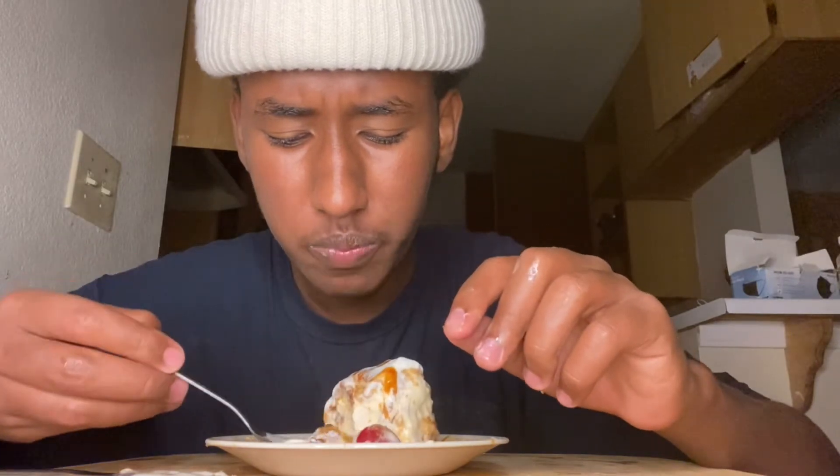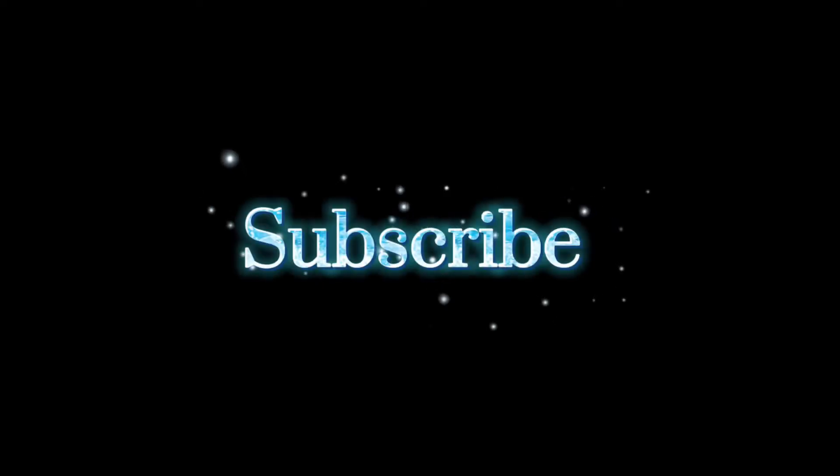I was trying to think of how to describe it, but when I finished eating it I remembered how it tastes — god damn. If you made it to the end, make sure you subscribe. Thank you so much everybody, I really appreciate you guys, and don't forget to comment — it helps the video.